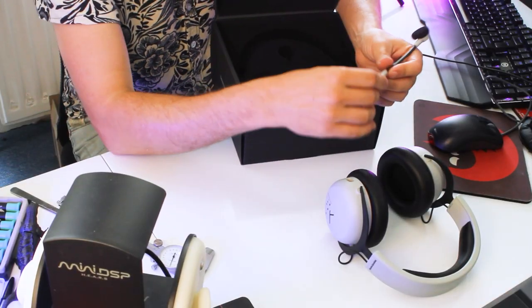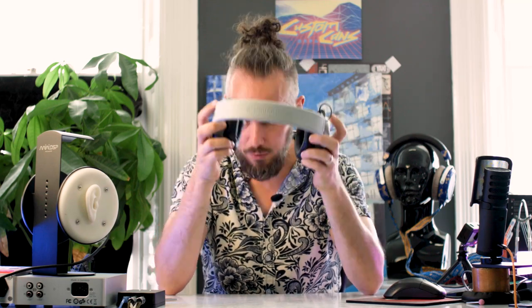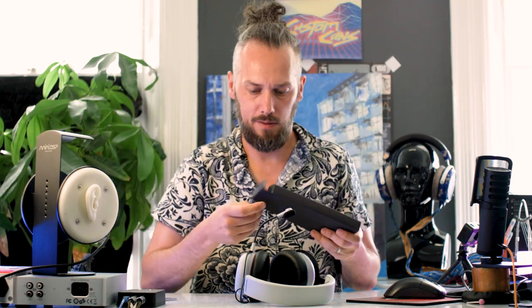We've also got the microphone here which is a boom mic, detachable, so it plugs in the side there. And we're going to have some cables in the box underneath the foam. So we've got two cables - one with the normal audio connectors, one for mic and one for sound. And then you've got a four-pole one as well, so if you're plugging it into a phone or laptop with a four-pole connector - or like PlayStation, Xbox, they've probably got a four-pole connector. So depending on use, the PC gets the separate connectors.